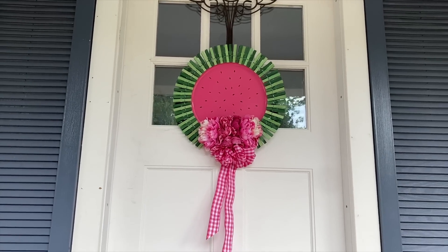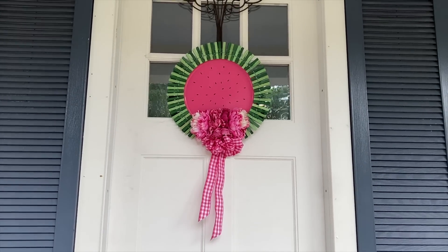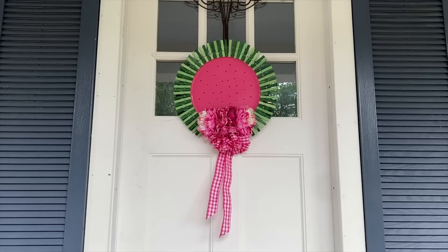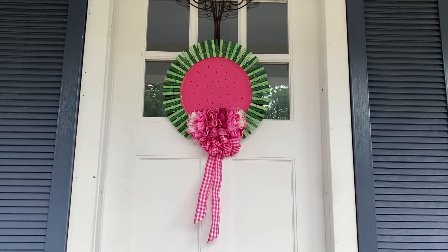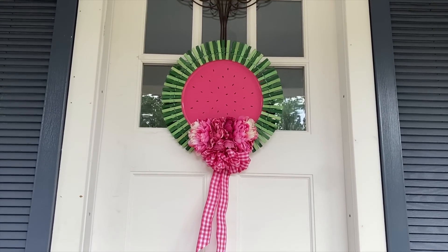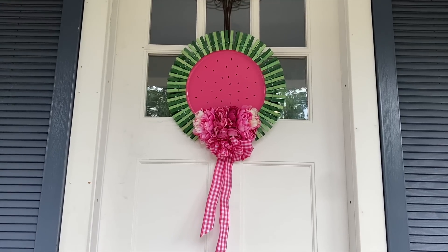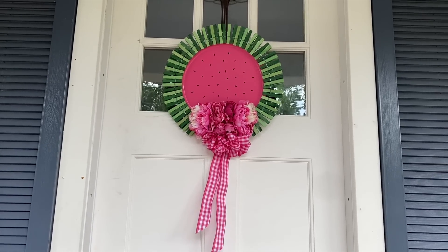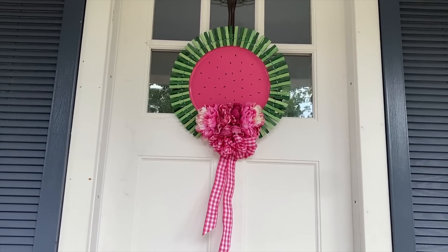And here is how my watermelon pizza pan wreath looks on my front door, ready to greet people for the summer. I think it looks great! I hope this inspires you to head off to Dollar Tree, pick up that pizza pan, and make your own wreath.